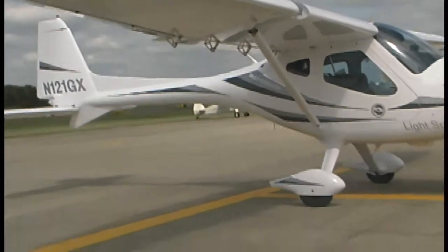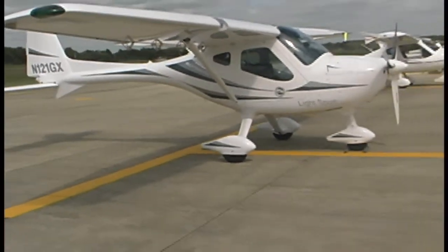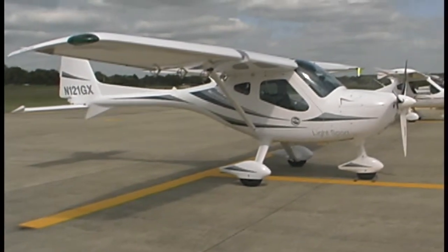This is a tricycle gear. Ground handling uses a conventional steerable nose wheel.